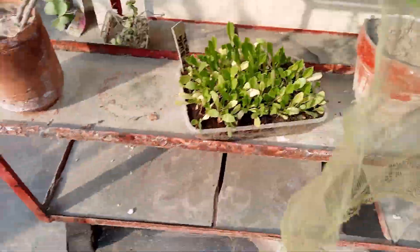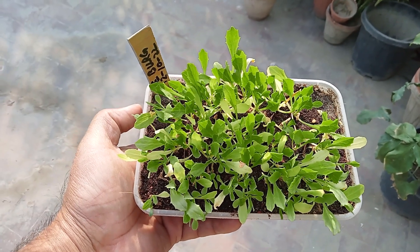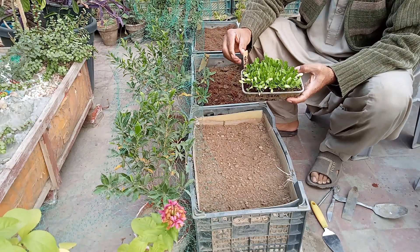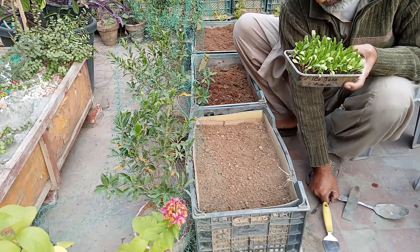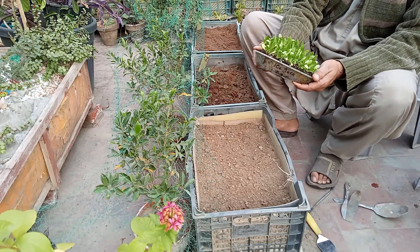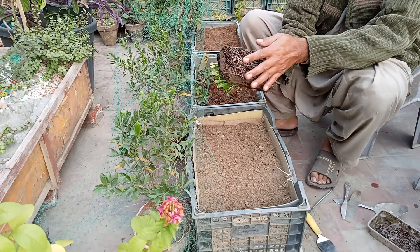These are the seedlings. Are you seeing the iceberg seedlings? Yes, these are my iceberg seedlings. We need to transplant these seedlings. We made these seedlings around the 12th to 10th, and this is now the 19th. You can see the seedlings are ready to be removed easily.